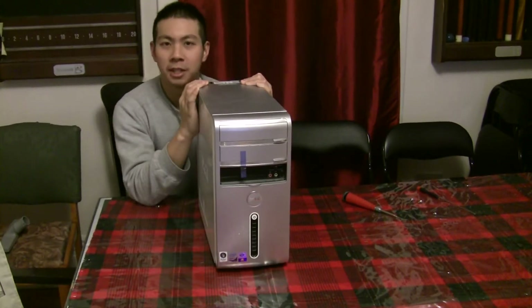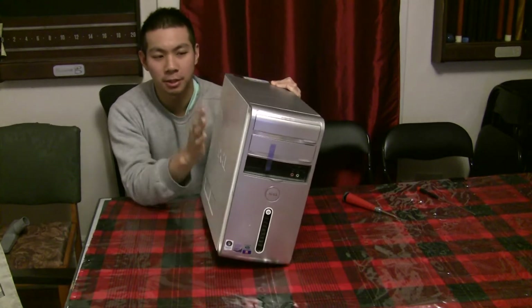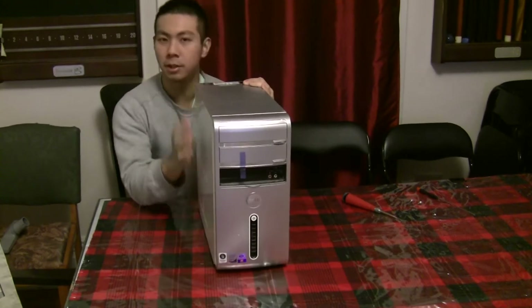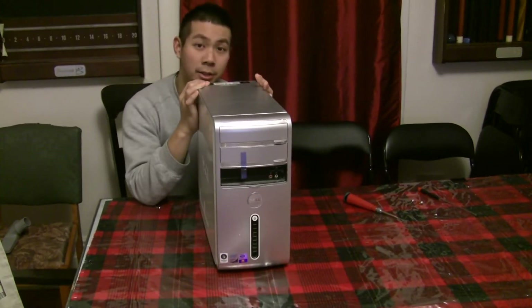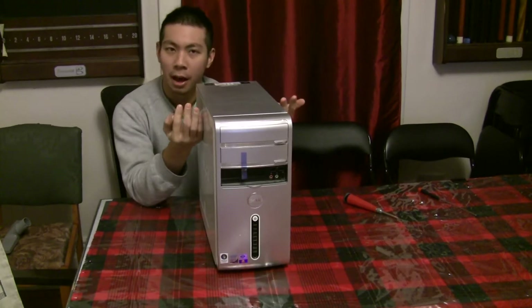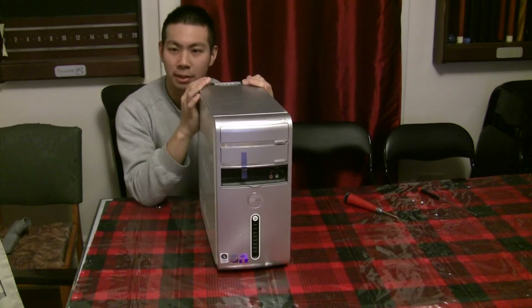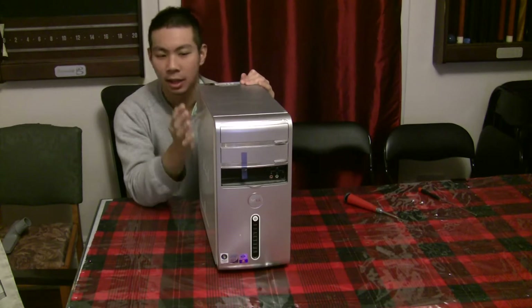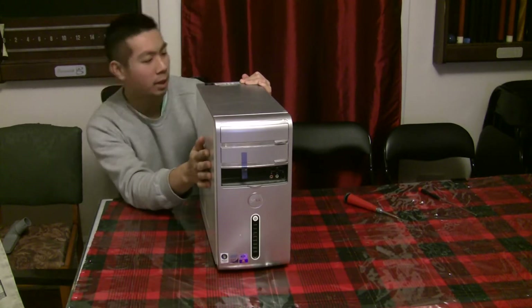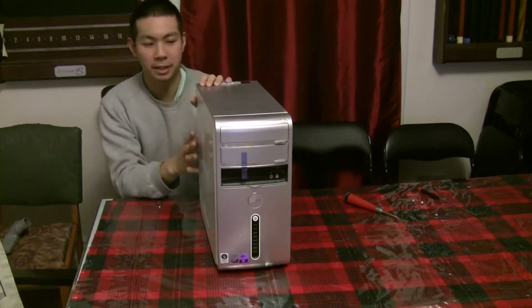What's up YouTube, Dougie Chong here. Today I'm going to turn this old Dell 530 Inspiron computer I had lying around into a mining rig. I'm doing this because I built a 1060 rig with about six graphics cards, I had two left over and figured why not — I'll put them in here.